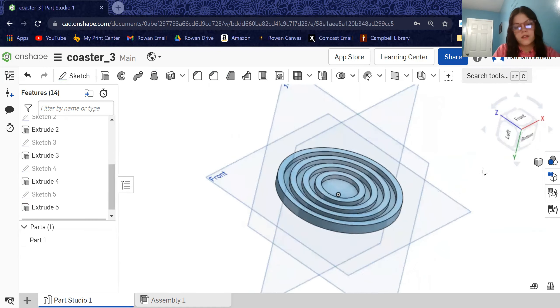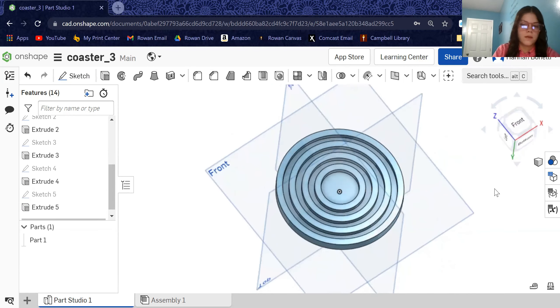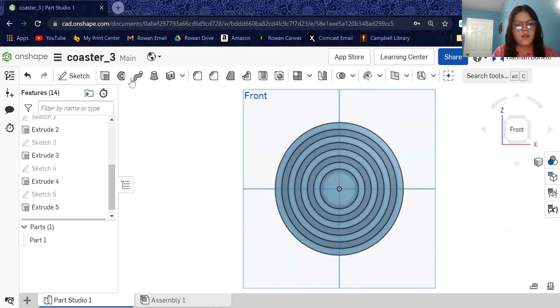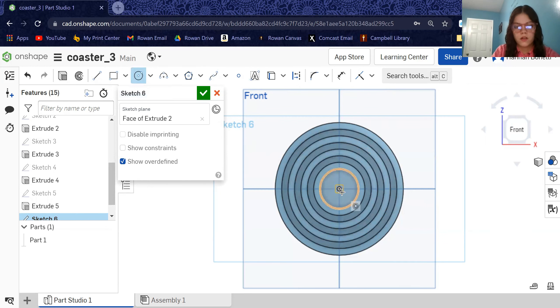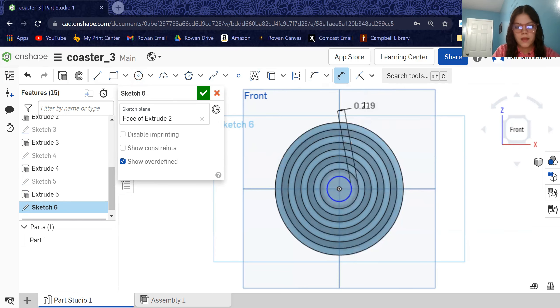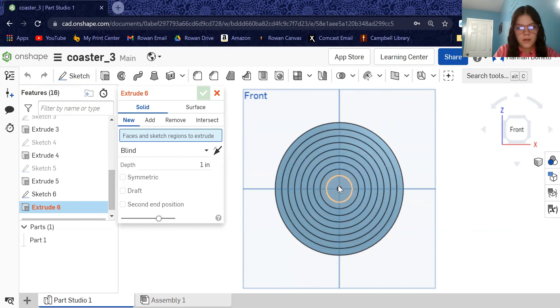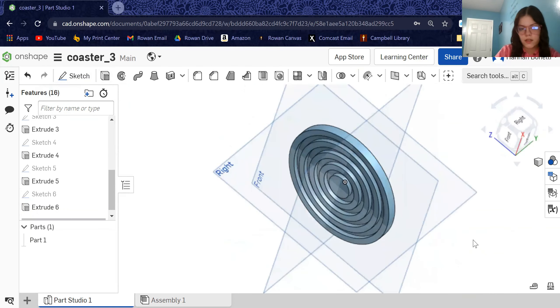I really like the way this is looking. I think it will hold the cup or mug nicely because it will be a flat surface on the bottom even though it has a design. I'm going to add one more little circle in the middle and fill it in. Hit sketch, face of extrude two, center point circle — just one circle this time. Dimension it at 0.2 inches from the last ring. Hit check. Extrude, click the whole inside circle because I want it filled in, set it to 0.15 inches. Now we have this nice coaster.